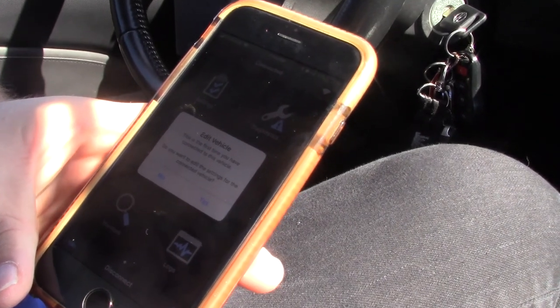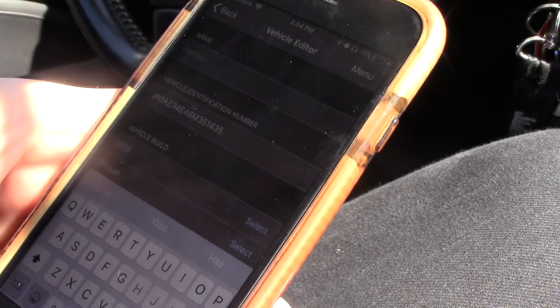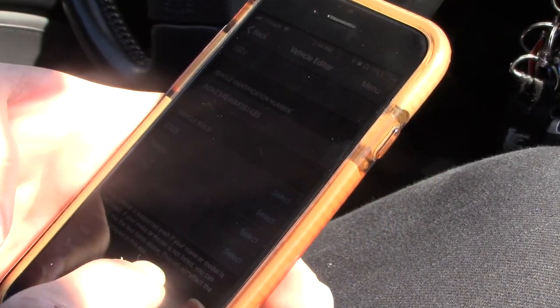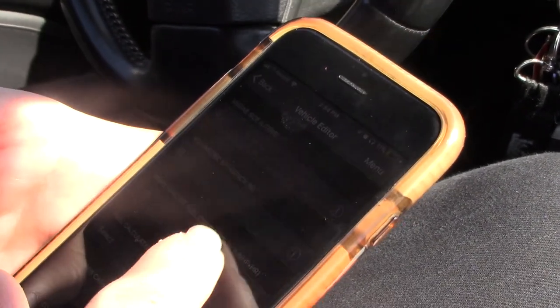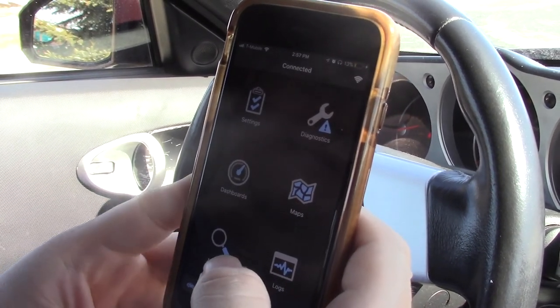It says this is the first time I've used it with this vehicle, so you want to hit yes to apply it. Then we'll give it a name — this is a 2006 Nissan 350Z, so let's just call it 350Z. You can scroll down and edit all of these fields if you'd like, but I'm not going to do that right now. Hit back, and now we can see that it is connected. We can use the OBD2 scanner for everything.